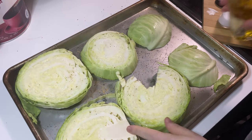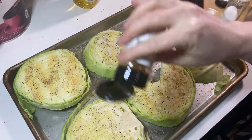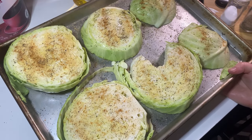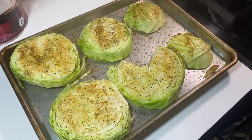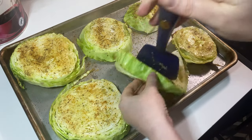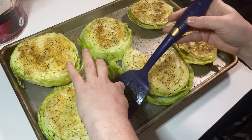I probably should have cut that stalk out of that one, but that's okay — I'm just going to roast it with that little bit of stalk in there and I can always just eat around it. Making sure to get this second side seasoned as well. Then all I'm doing is putting them in my 375 degree oven for probably like 30 or 40 minutes, flipping them halfway through. Here they are after just 20 minutes — I'm going to give them all a nice little flip very gently because I don't want them to fall apart. It's actually probably a good thing I left that little bit of stalk in that one because it'll help hold it together a little better.